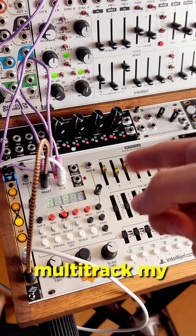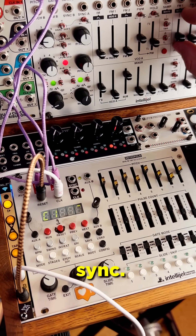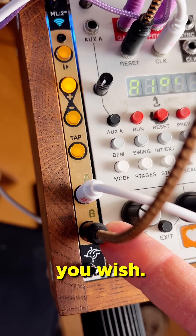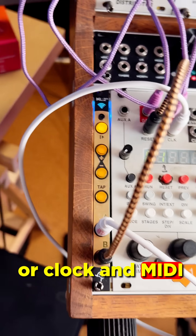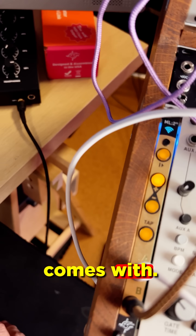This allows me to multi-track my modular and get everything in perfect sync. The ML2M can also send MIDI from the B output if you wish. It can send clock and reset from the two outputs, or clock and MIDI with a reset from A using a special splitter cable that it comes with.